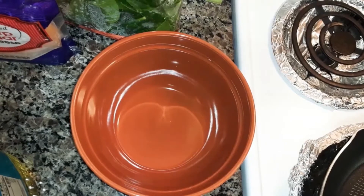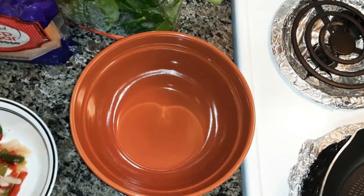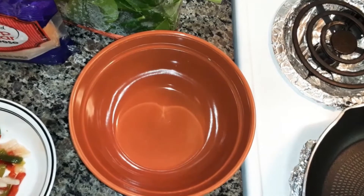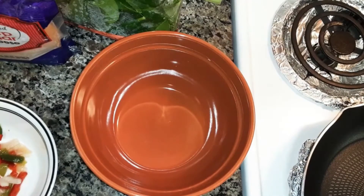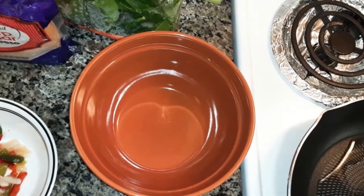I'm gonna be making an omelet today. With omelets you can add what you want in it. I'm gonna put about a teaspoon of cooking oil and start heating it up in the pan. You're gonna need two eggs.